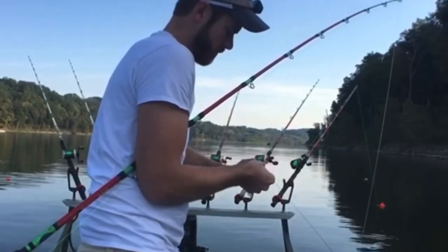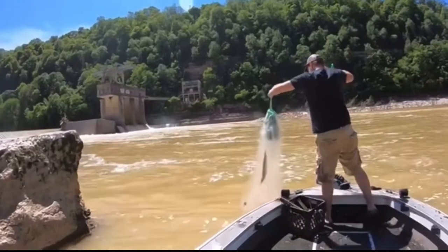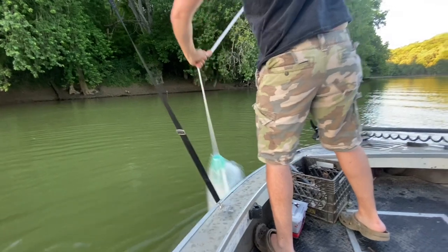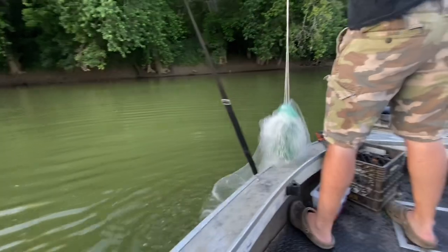There were some days when I went out there and threw my net until my arm was ready to fall off and just couldn't come up with any bait. So if this sounds familiar to any of you guys, I feel your pain, and if you take the time to watch this video I think I can help you. So let's get right to it.